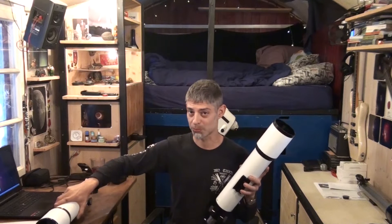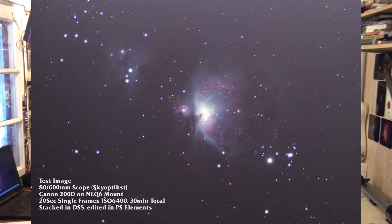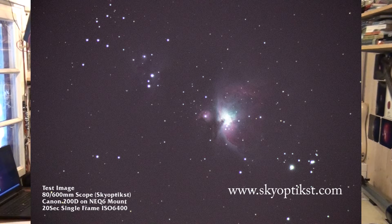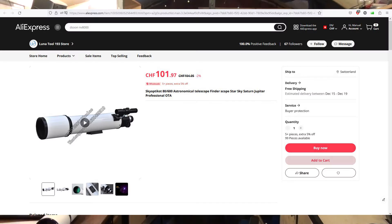Let me show you the results. I'm pretty happy actually. So this photo I took with the bigger scope, the 80-600 millimeters. This is from a brand called Skyoptist — I'll put the website down below. Pretty decent. I have to say this scope has really good build quality. This is a plus that this scope has. The focuser is amazing, really good quality.